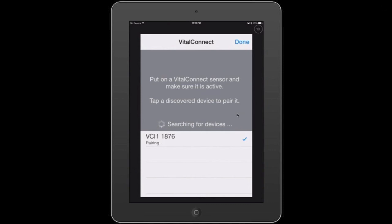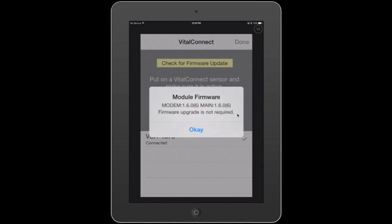Now at this point, we assume that the patch is already on your body and ready to go. It detected my patch 1876 — that's the sensor number — connected, authenticated, and secured it, and we're ready to go. If at any time after you connect to your patch you do want to check for a firmware update, we can tap the firmware update box. It says a firmware upgrade is not required for my product. You might want to check that once in a while.